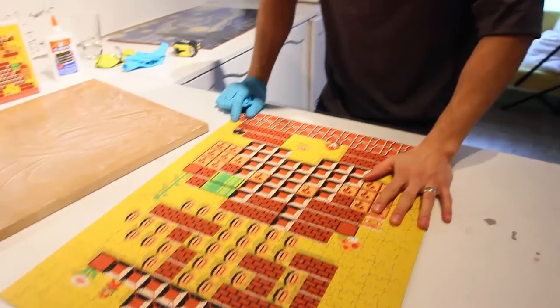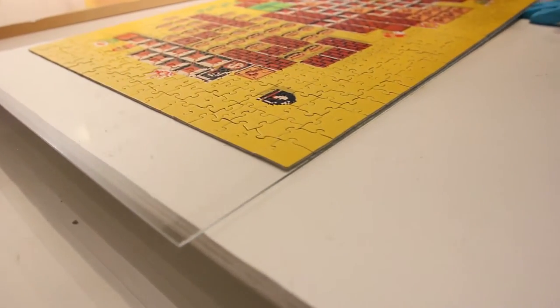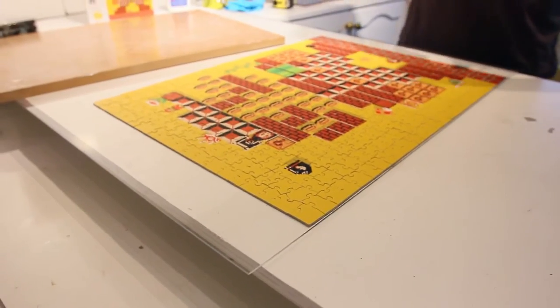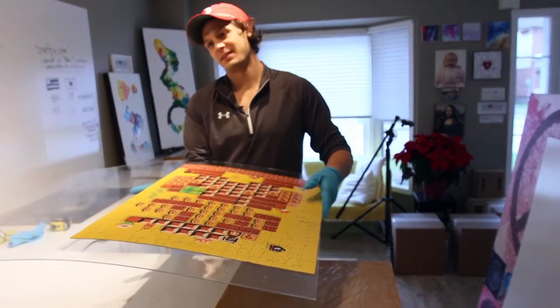It's good to build your puzzle actually on something. We built it on this piece of plexiglass, just so you can move it around and make this next step a heck of a lot easier. So now watch this — I think you'll need two people to help you. You think so? Yes.